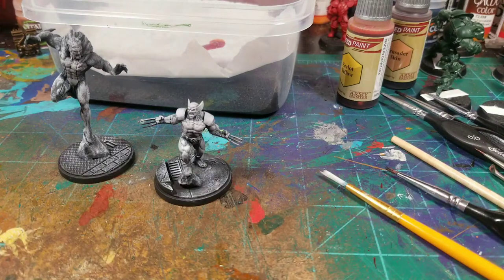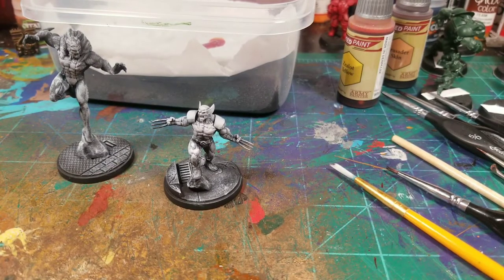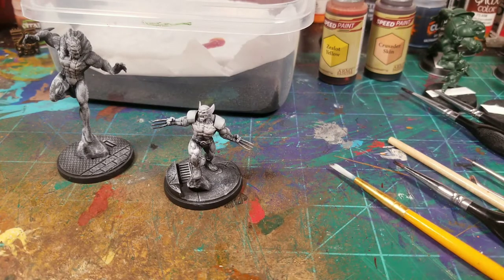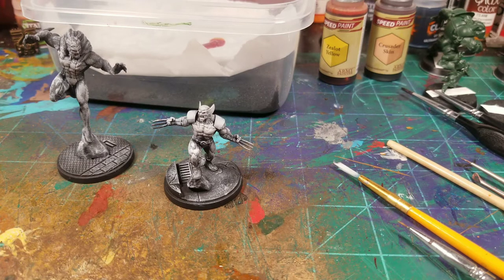It's a really nice model to paint — the muscle tones and details are great. You don't need a whole bunch of models either. The starter set is about 80 bucks and you get quite a few heroes, bad guys, and everything you need to play. Compare that to Games Workshop where 100 to 200 dollars just gets you a two-player battle box. I just wanted Sabretooth and Wolverine — that pack was about 30 bucks, roughly 15 dollars a model.